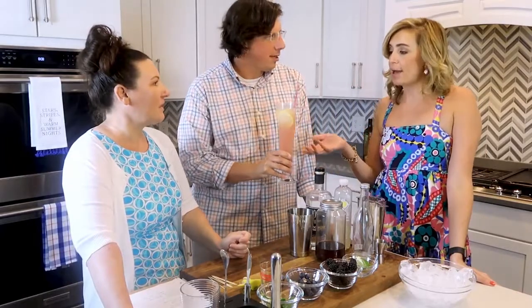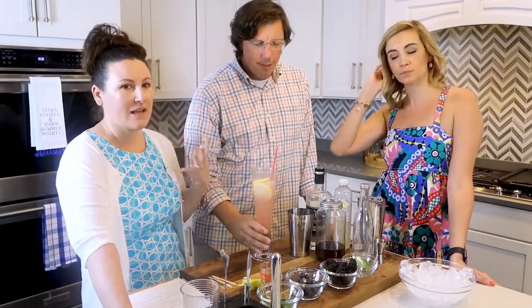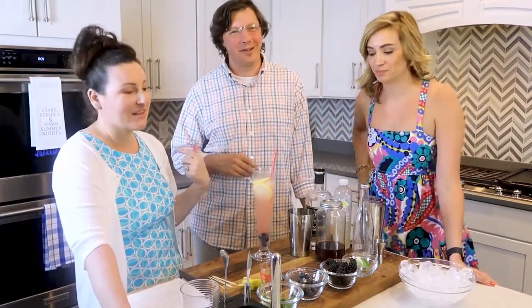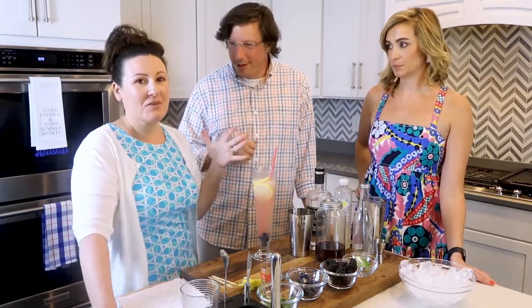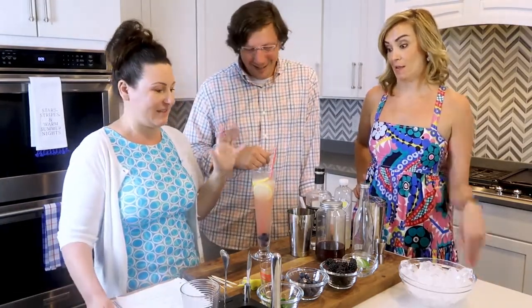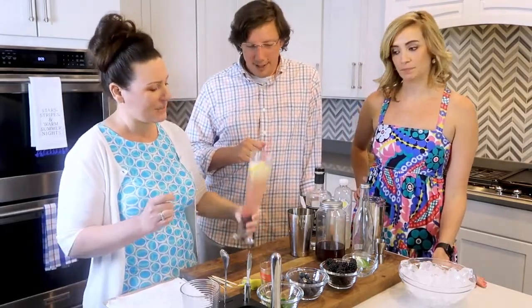It tastes like a lemonade, but with vinegar. I like sour and tart — it has that sour tartness. I'm not really a vodka girl, and I like this because you don't even taste the vodka at all. I think this is pretty tasty. And it's so pretty — I love a pretty drink.